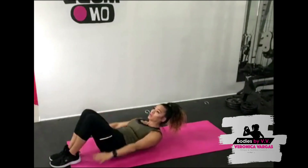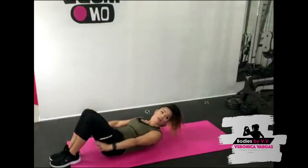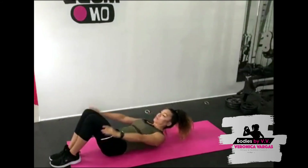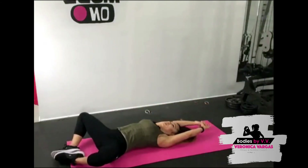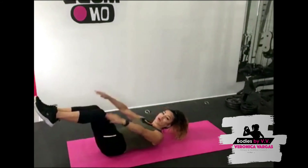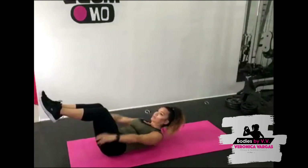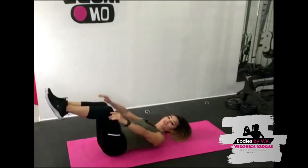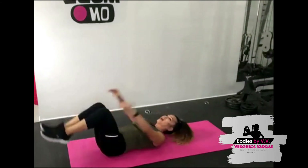Ready, let's go — squeeze your core, counting to 25. Butterfly stretch, open up those legs, arms over above your head. Are you ready? Number two, let's go — counting to 25 again, feel the burn! Legs out, stretch it out.